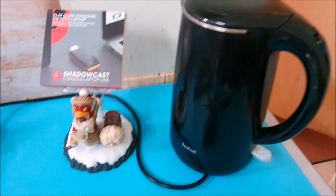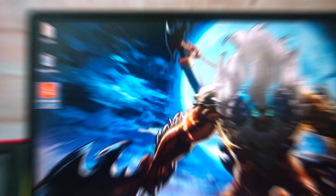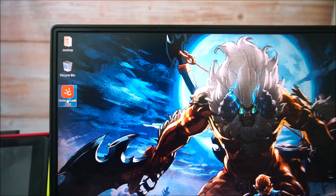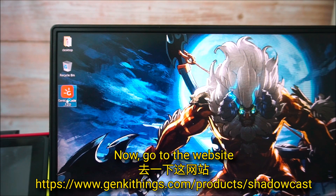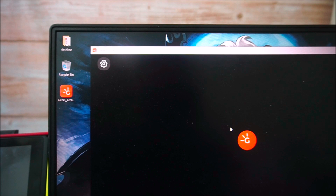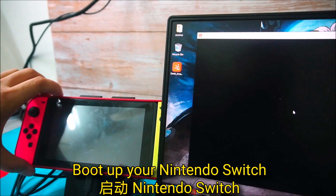Now go to the website and download the Genki Arcade app. Put up your Nintendo Switch and get ready to go.